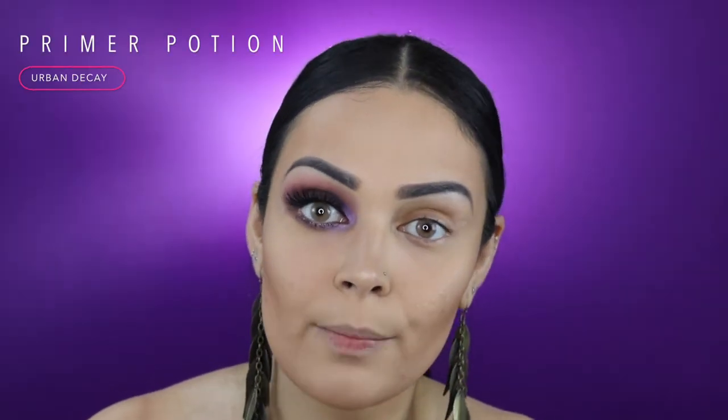To prime my eyes, I'll be using Urban Decay's Primer Potion in the shade Eden. I'll be applying a little bit of product on my eyelid and just blending it out with my fingertips.